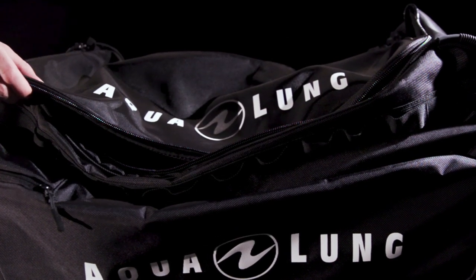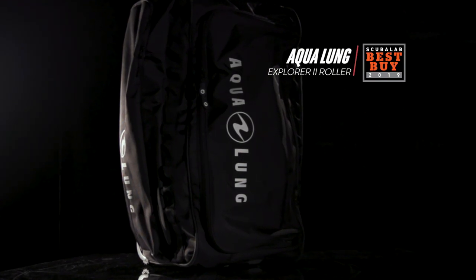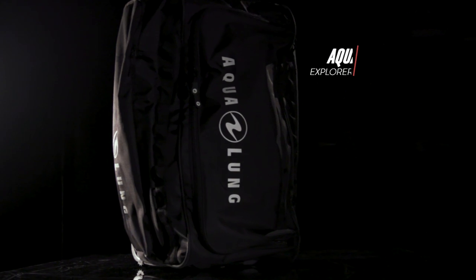While its exterior is relatively compact, the bag is roomy inside and proved to be the perfect fit for our large batch of test gear. Testers found the zippered exterior fin pockets on each side to be handy. The wide wheels and strong telescoping handle make the bag easy to tow. The Aqualung Explorer II Roller is our best buy for large roller bags.